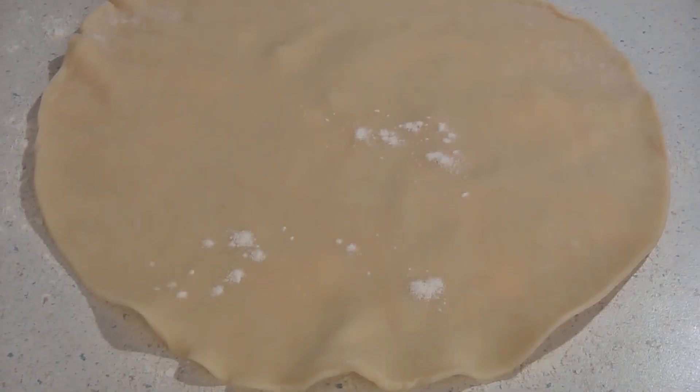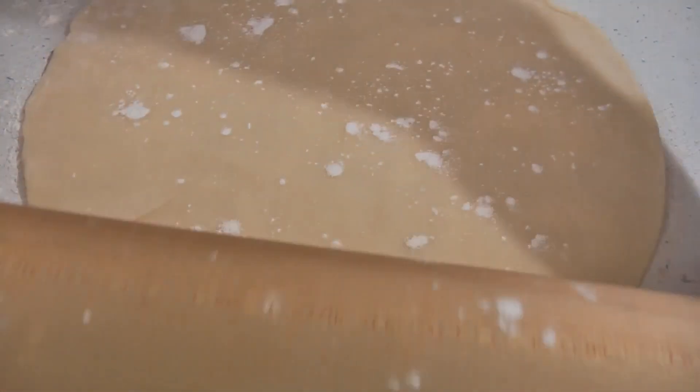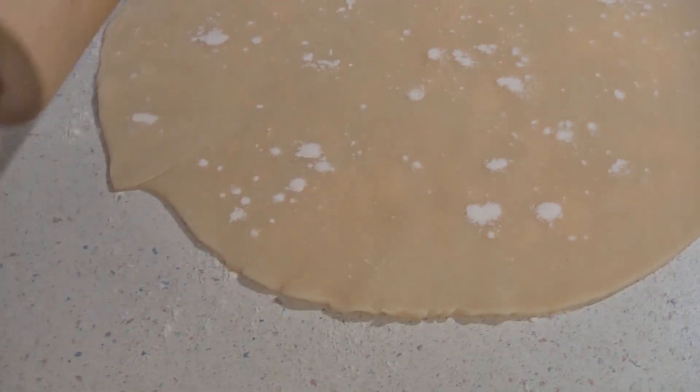For this recipe you will need one pie crust. You can use either an unbaked store-bought or homemade pie crust. Sprinkle some flour on your surface and on the pie crust and roll it out into a rectangular shape, being sure not to roll it out too thin.